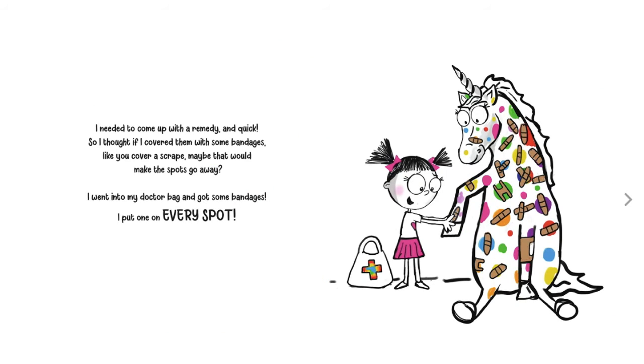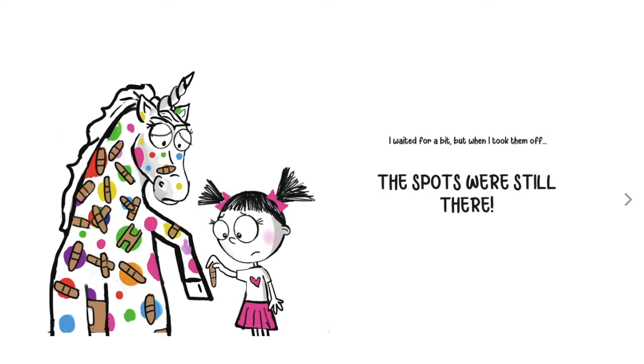I needed to come up with a remedy and quick. So I thought if I covered them with some bandages, like you cover a scrape, maybe that would make the spots go away. I went into my doctor bag and got some bandages. I put one on every spot. I waited for a bit. When I took them off, the spots were still there.